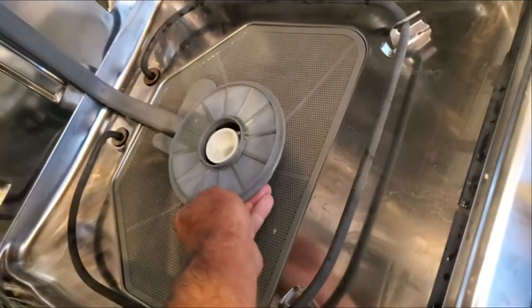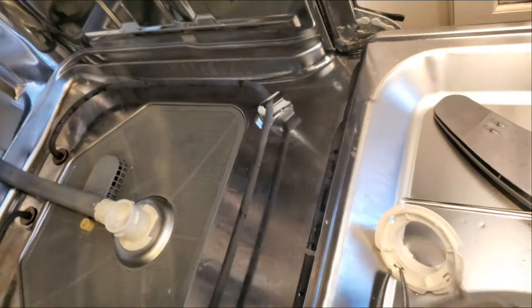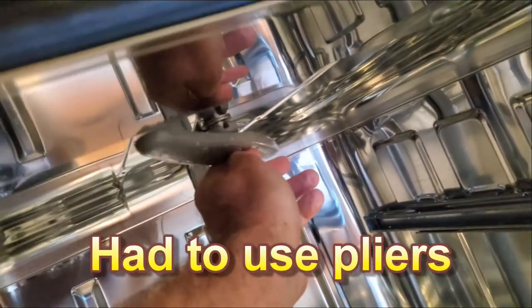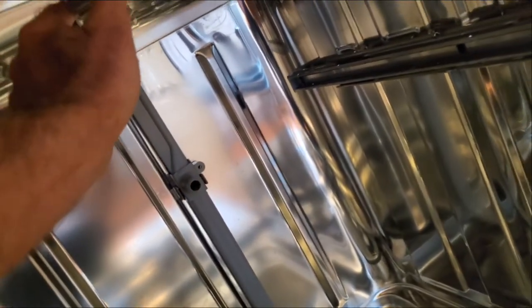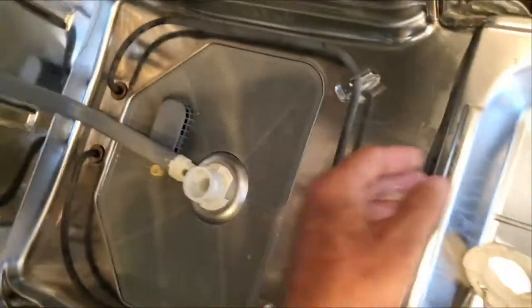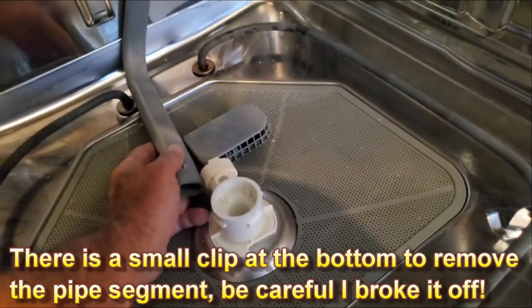This piece can then just lift straight out very easily. I had to clean that all out. Then there's a bolt here that you unscrew and this comes off real easy — you want to clean this out real good. There are two clips right here that you just push, allowing this pipe segment to come off the top. Then pry those two clips apart and this will come off.